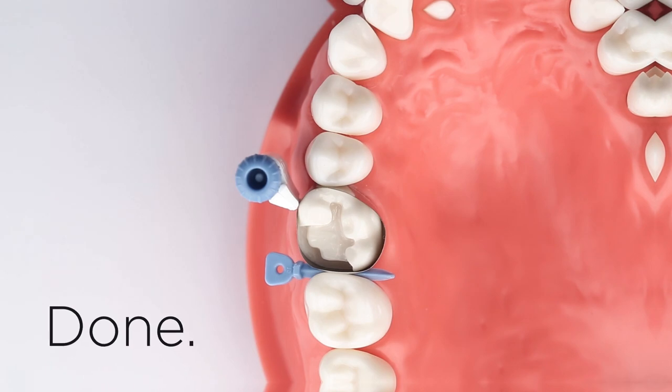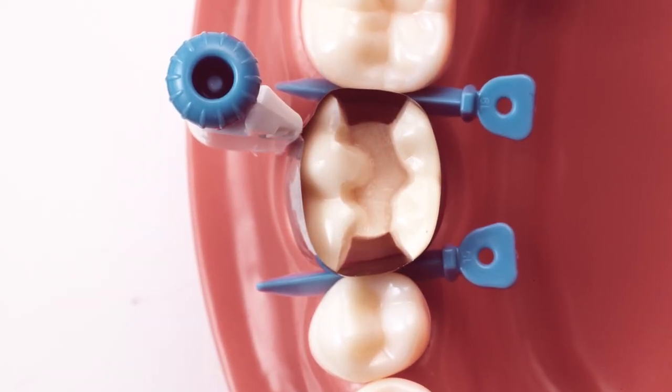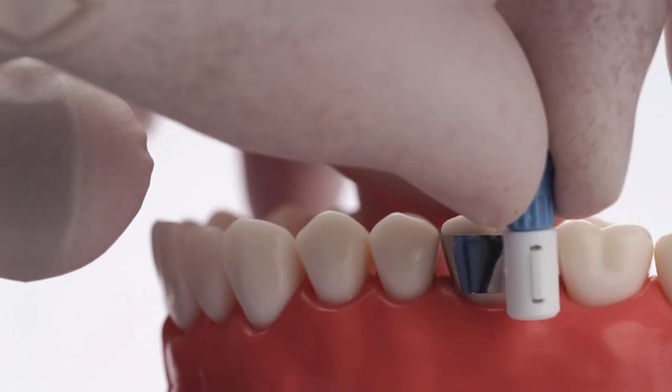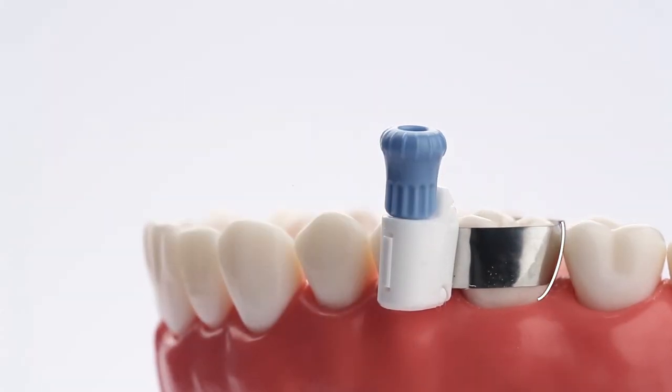It's that easy. The Paladin 360 system's versatile design means it can be positioned on a variety of buccal or lingual surfaces to accommodate field of view or loss of tooth structure. Its thin stainless steel band allows for proper subgingival and proximal contact adaptation. The matrix band recreates natural contours.